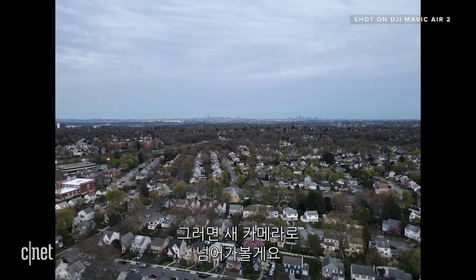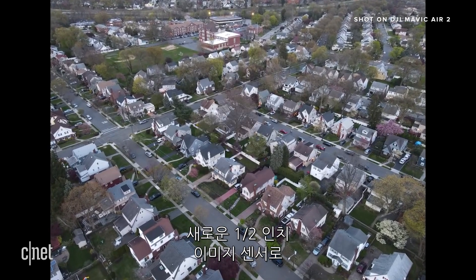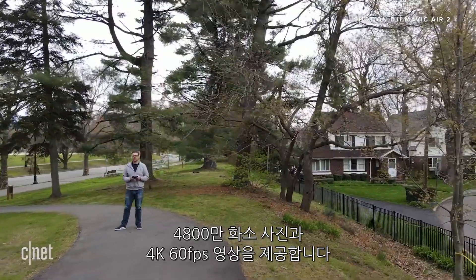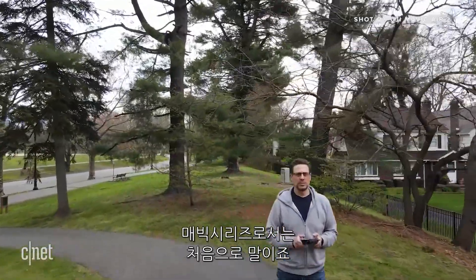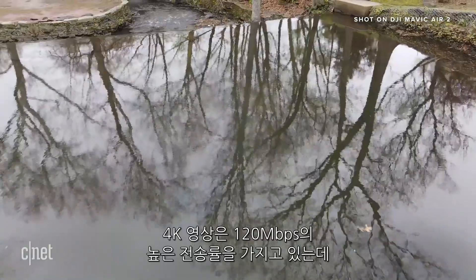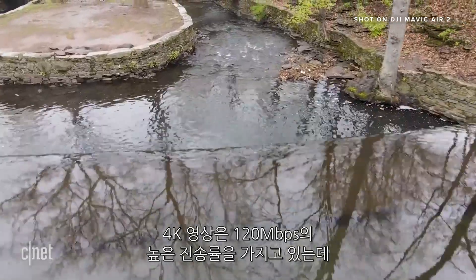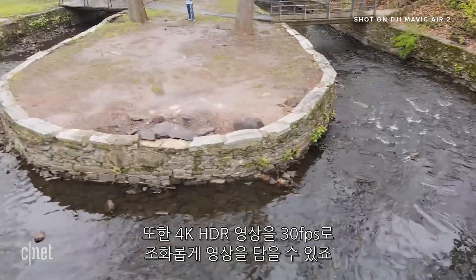Now onto that new camera. It's been overhauled with a new larger half-inch image sensor that captures 12 or 48 megapixel photos and 4K video at 60 frames per second — a first for a Mavic drone. Everything looks super smooth with its 3-axis motorized stabilizer. The 4K video records at a higher bit rate of 120 megabits per second, and it shows in the amount of detail you'll see.